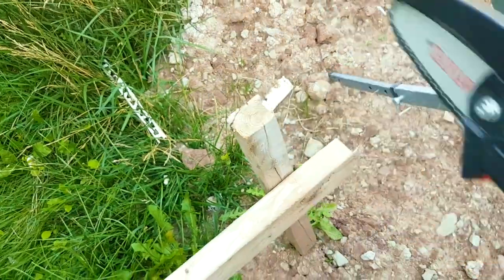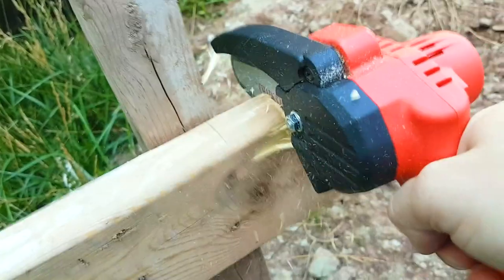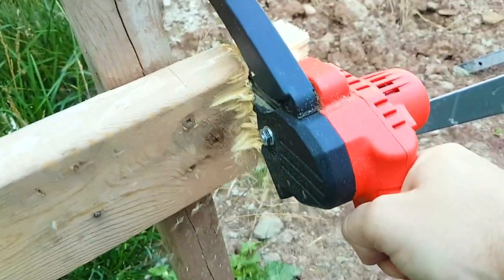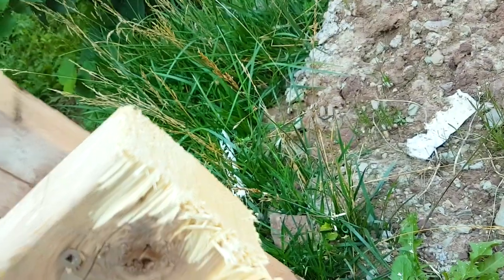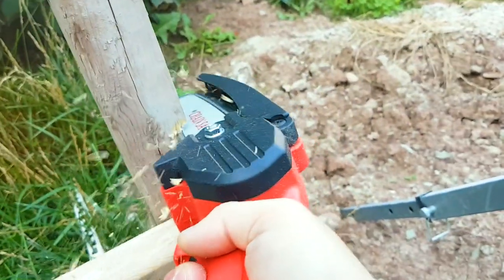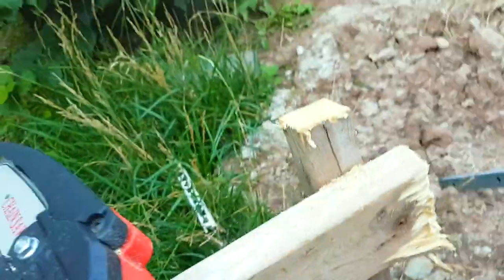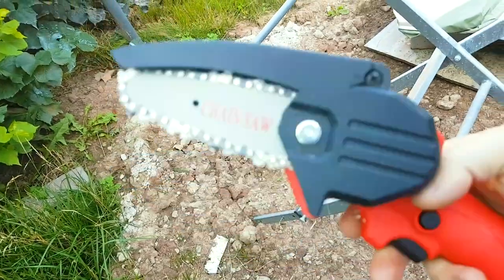Now we're going to try cutting this 2x4. Pretty nice cut! Let's try doing it this way. Love this little guy — it makes my job a lot easier and more convenient.